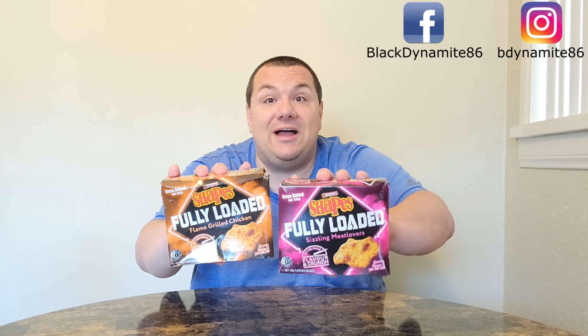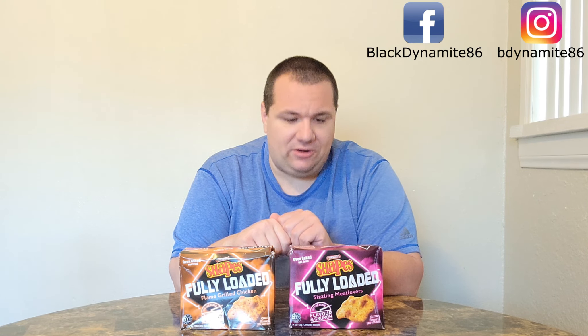Now it is time for what I like to call twice as nice. We're back to savory — we have Shapes Fully Loaded Meat Lovers and Shapes Fully Loaded Flame Grilled Chicken. I know these well enough by now that they're going to taste sensational. Even though I haven't tried either one, I have a feeling the Chicken one's going to be the better of the two. Let's see who wins — let's open the Fully Loaded Sizzling Meat Lovers.